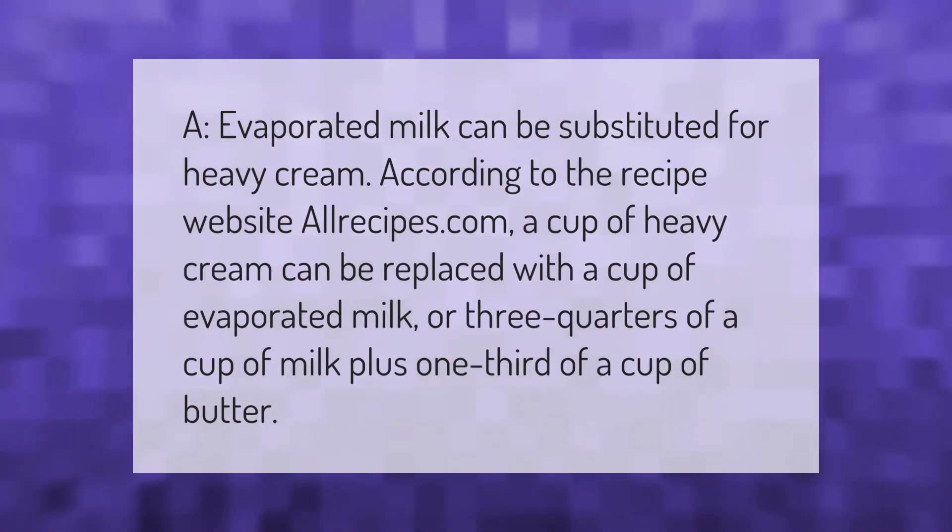Evaporated milk can be substituted for heavy cream. According to the recipe website allrecipes.com, a cup of heavy cream can be replaced with a cup of evaporated milk, or three quarters of a cup of milk plus one third of a cup of butter.